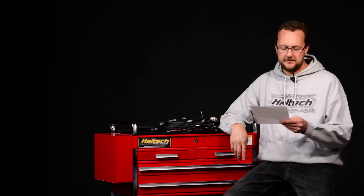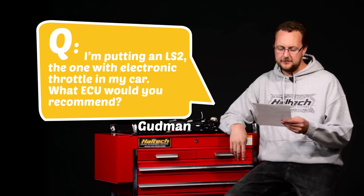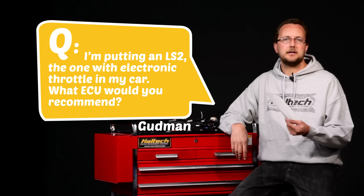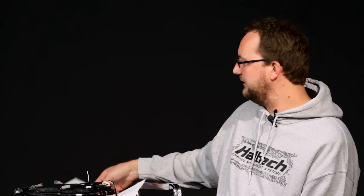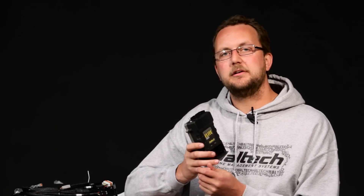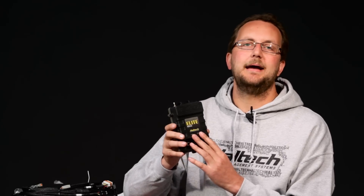Our first question today comes from Mr. Goodman. He asks: I'm putting an LS2, the one with an electronic throttle, in my car. What ECU would you recommend? Well Mr. Goodman, the good news for you is that the Elite 2500 series ECU is the one you're after. It offers full sequential injection, direct fire ignition, it controls your factory electronic throttle, as well as offering banked knock control and banked O2 control for your fueling.